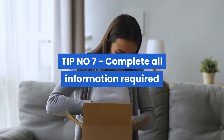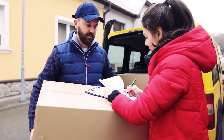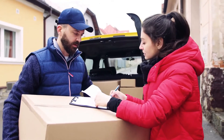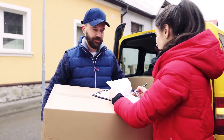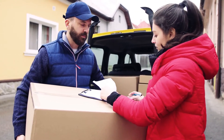Tip number seven: complete all information required. It is important to correctly label the contents and estimated value of your item on our website. This information will be used in the event of a lost or damaged parcel claim. You must also ensure that no further information is required, particularly if you are sending your parcel overseas and it will pass through customs.